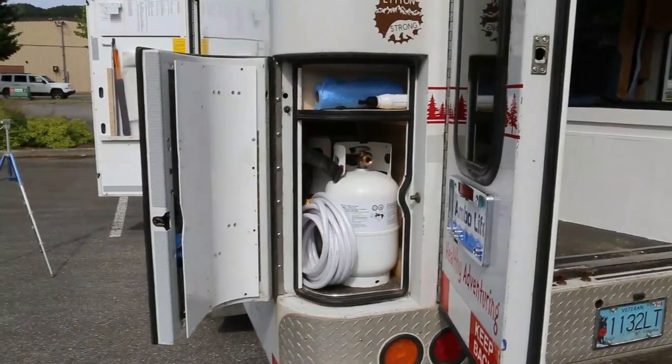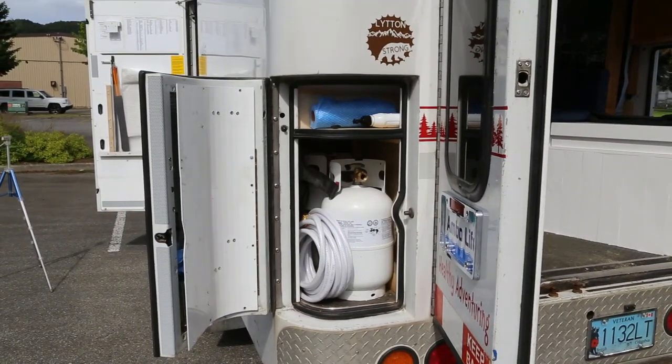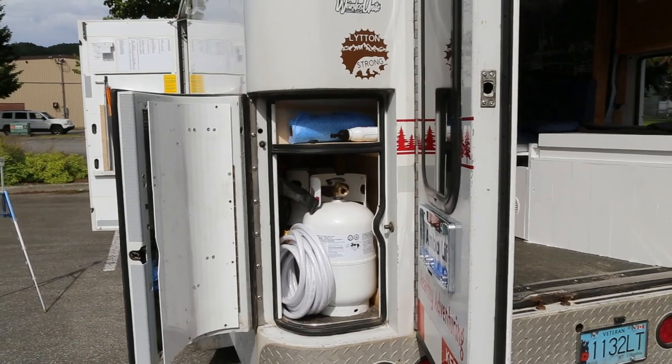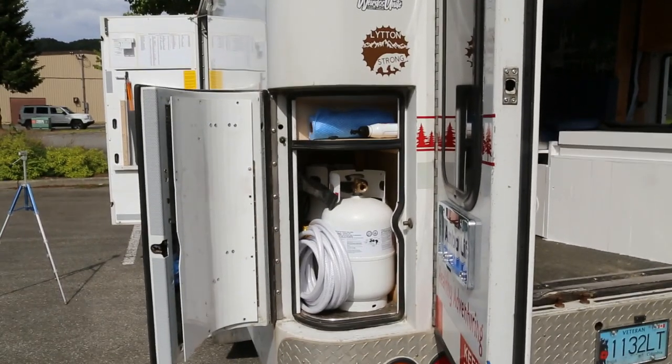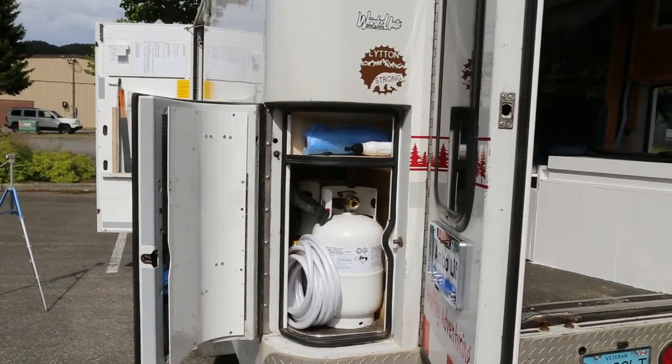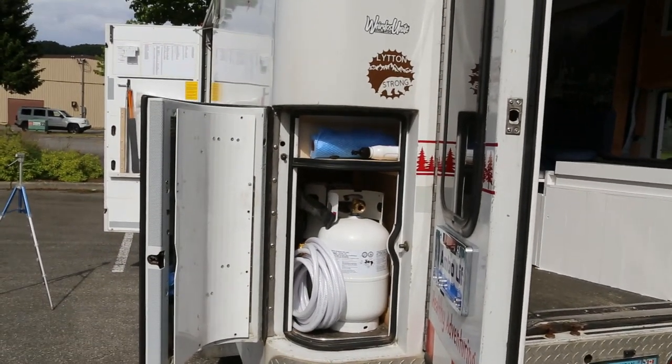In the back, we have my propane tanks. I have a fresh water hose and a couple of electrical cords. I do have a vent in there — it's just up front a bit, you can't see it. It's venting out, or I should say down.